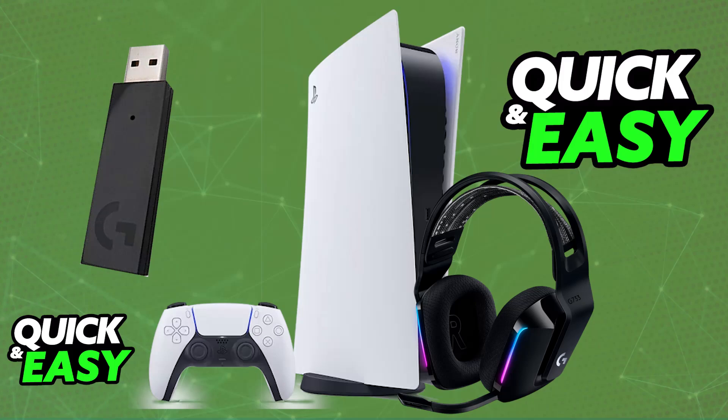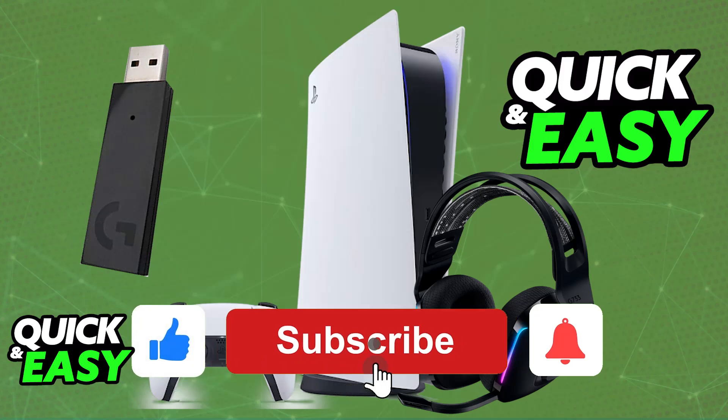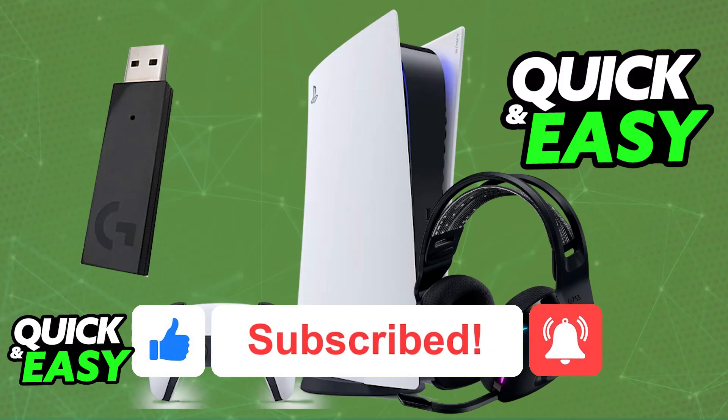I hope I was able to help you on how to connect Logitech G733 to PlayStation 5. If this video helped you, please be sure to leave a like and subscribe for more very easy tips. Thank you for watching.